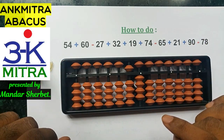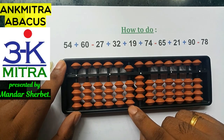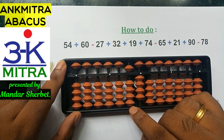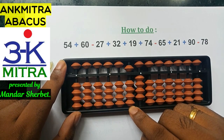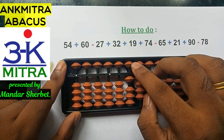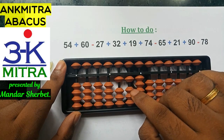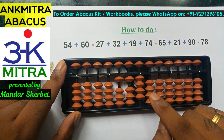Next is addition of 60. To add 6 on the 10th place rod, the big friend of 6 is 4, so the formula is minus 4 plus 10. Since I don't have 4 beads to subtract, I'll use the combination formula: do the minus 4 part using its small friend formula, which is plus 1 minus 5. This takes care of the minus 4 part, combined with plus 10, and the addition of 6 on the 10th place — so 60 is done.